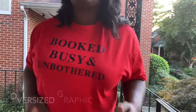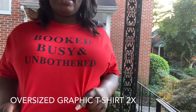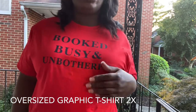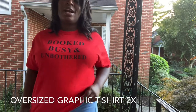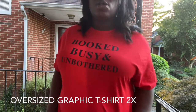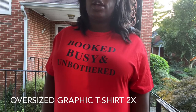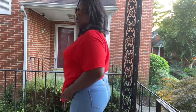The next shirt I got says 'Booked and Busy and Unbothered,' and most of the time I am booked and busy, so I thought it was pretty cool. I got this in a 1X or 2X because I like my shirts to have room. I do have tight fitted shirts, but this is more of a chill shirt — like for going to the movies or just hanging out.